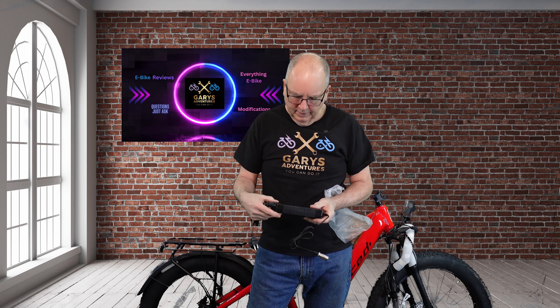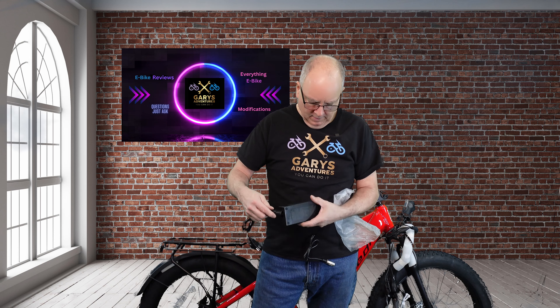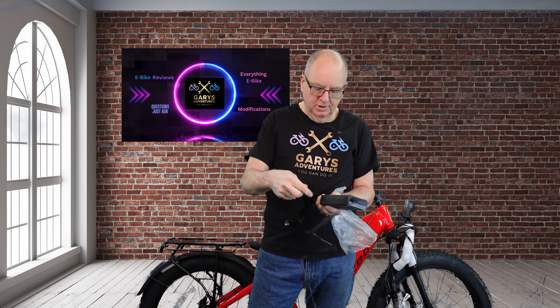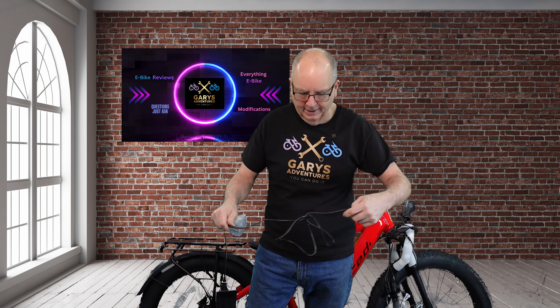Let's look at the charger. It's a 58.8 volt 2 amp hour charger — no fan or anything, just your typical charger. We'll be replacing that with a nice 52 volt Luna charger. I also found another charger that's pretty nice — I don't know if I want to spend $300 on it, but one charger does all the batteries with any voltage you want and comes with all the adapters. I've got the battery on the charger now.